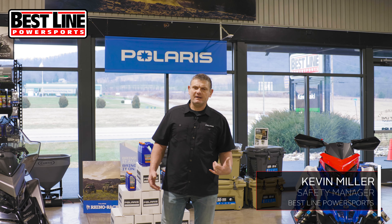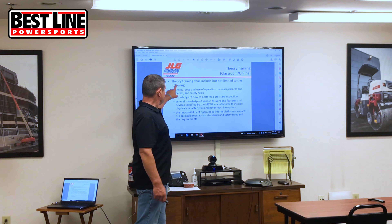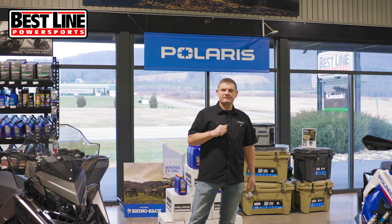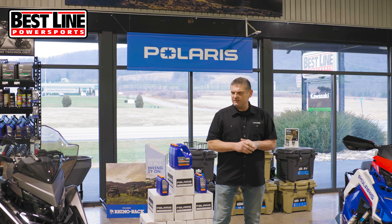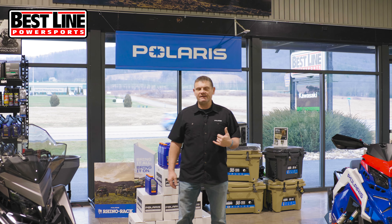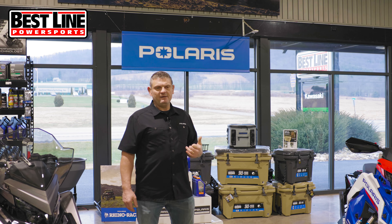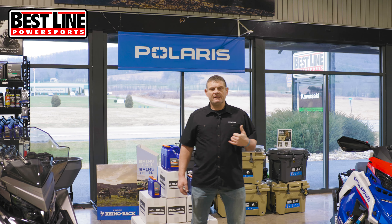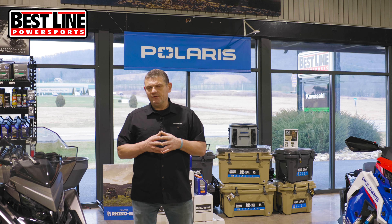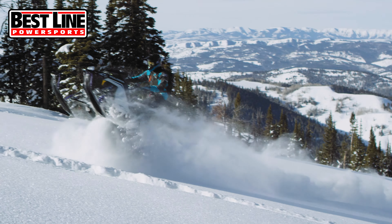Hi, my name is Kevin Miller, Best Line Equipment and Power Sports. I am a safety manager and trainer for the entire company. You might be thinking or asking yourself, why is a safety manager going to talk about snowmobiles? I'm standing between two nice snowmobiles. These are both 22s. The reason I'm going to talk about these is because I'm an avid diehard snowmobiler. I've been around them since I was born. My dad got me into the sport. I have a passion for it and I enjoy snowmobiling. I actually ride motorcycles too and if I had to choose between the two, I would pick snowmobiling. There's just nothing like riding a snowmobile.